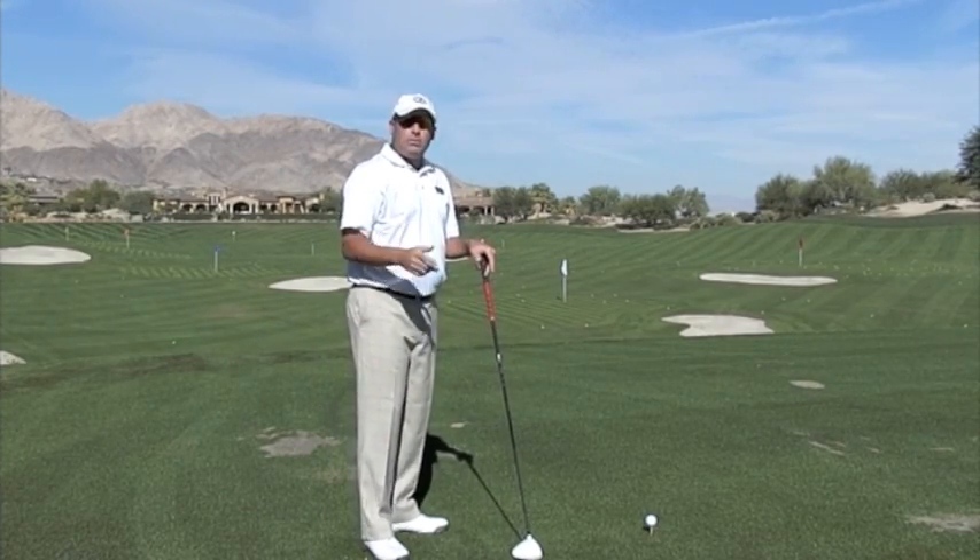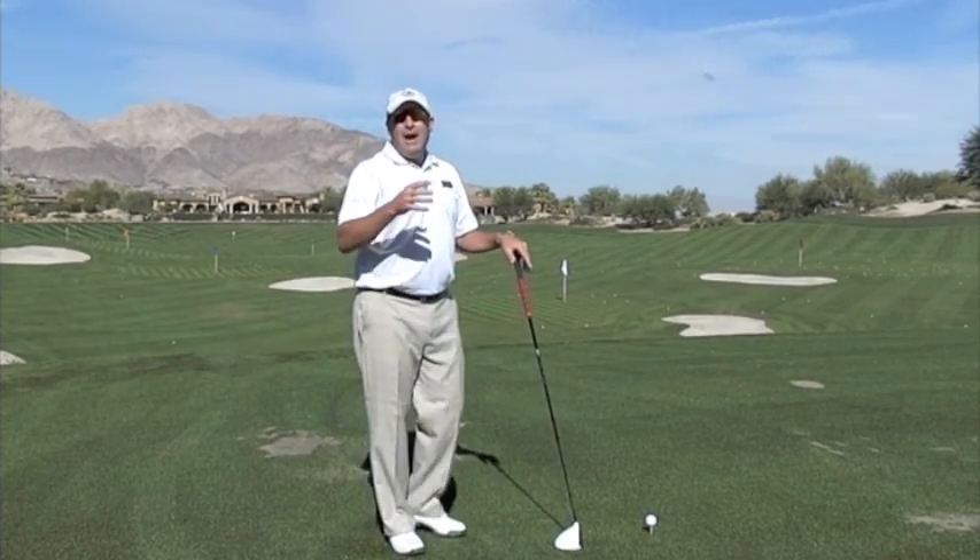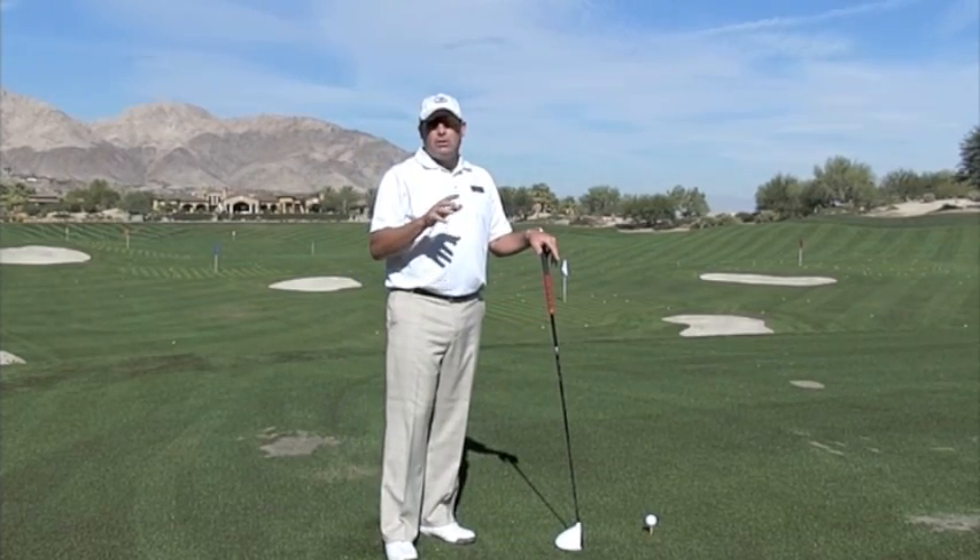When your flow lines are all over the place, you're going to have a propensity to come outside to in, and that particular swing path is going to cause you a lot of issues.